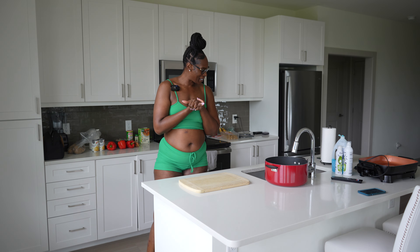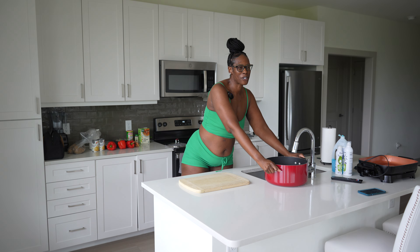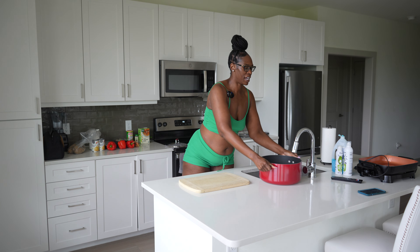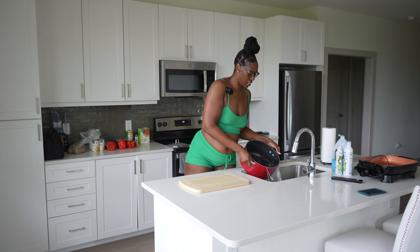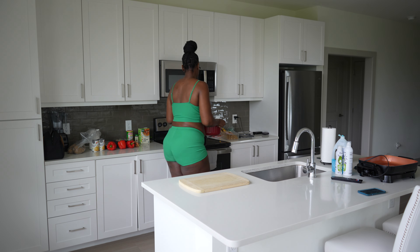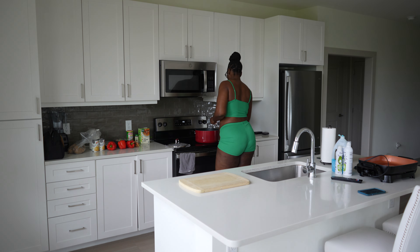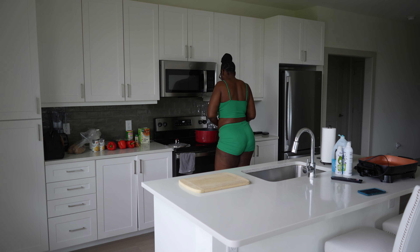We're gonna be cooking today. I'm gonna be showing you guys how I make my vegan cheese sauce with potatoes and carrots. I'm going to be eating this dish over some quinoa, so to save time I already cooked my quinoa.